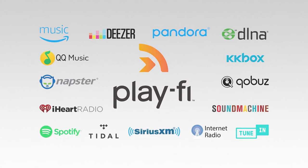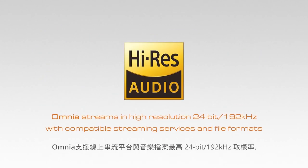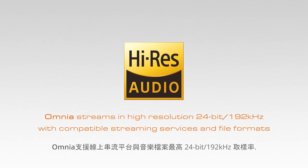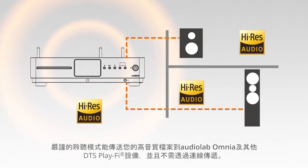Omnia streams in high resolution 24-bit/192kHz with compatible streaming services and file formats. Critical Listening Mode allows you to send your high-res files to the Audiolab Omnia and other compatible DTS Play-Fi products — no wires necessary.